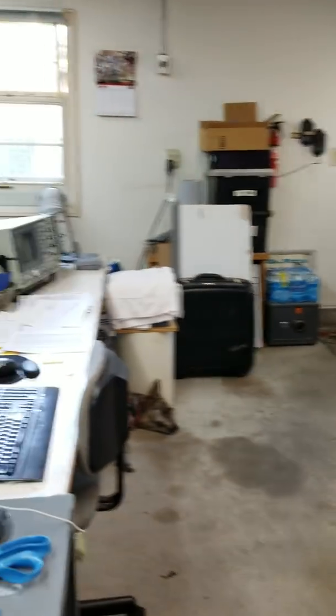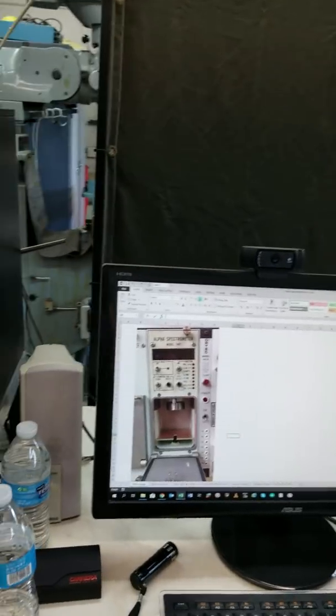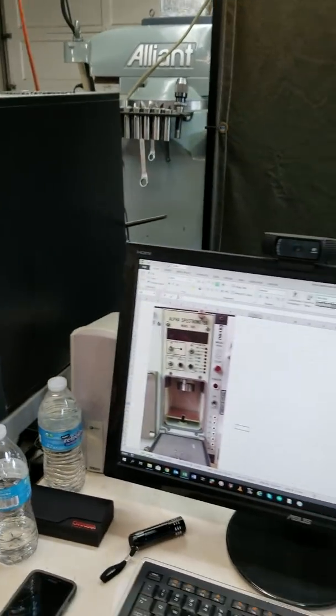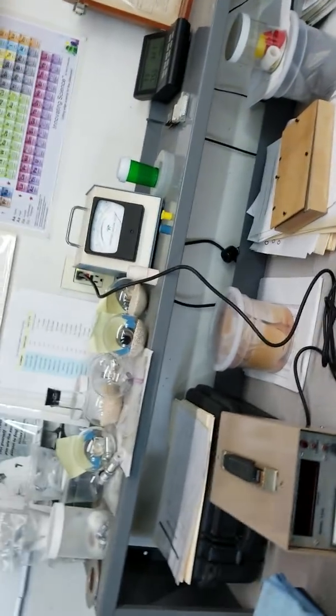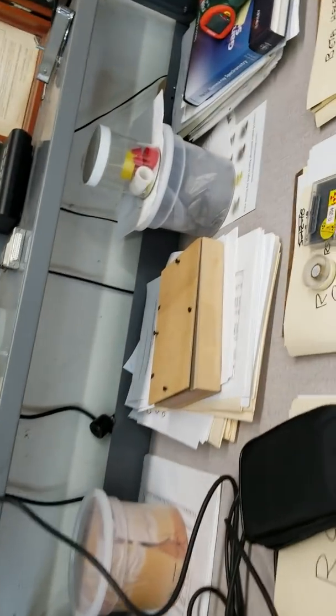I think I'm going to run out of memory pretty soon. Is this where a lot of the work gets done? Is this the computer? Yeah, there's another computer there to download the data from that one. You need the two computers because the software only runs on 32-bit Windows.